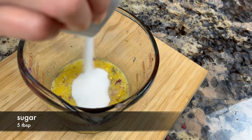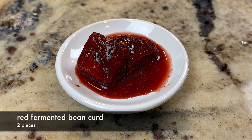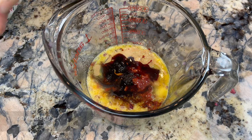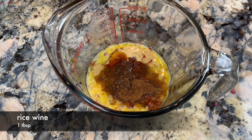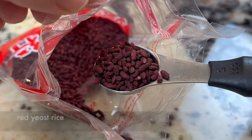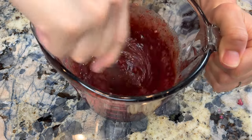Then add some sugar, salt, sesame sauce, two pieces of red fermented bean curd, some regular soy sauce, five spice powder, rice wine, and red yeast rice powder. I made the powder by grinding red yeast rice. Red yeast rice is a natural color traditionally used in cha siu. Mix everything well.